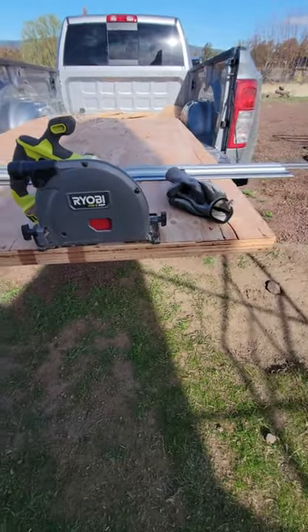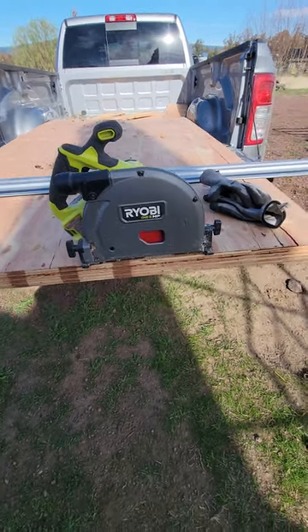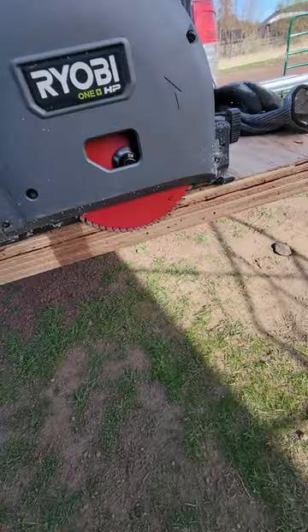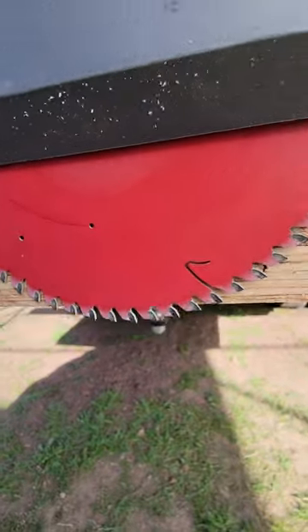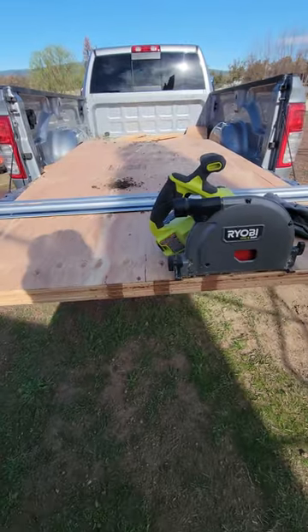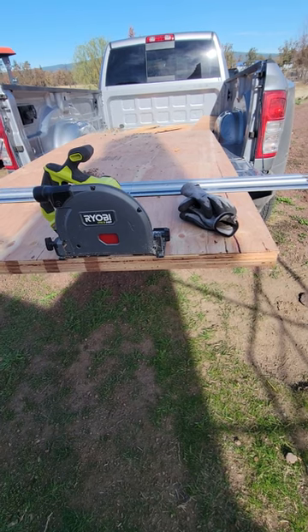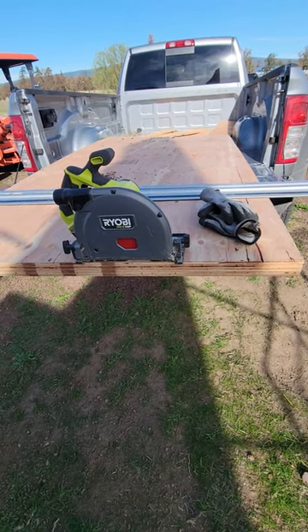This is 15/32" plywood — I've got four sheets here. The depth of cut at maximum is enough to clear all four sheets of plywood for me. I use this saw almost exclusively for breaking down plywood, but I've also done some other pretty cool stuff with it, and I'll give you a quick example of that in just a second.